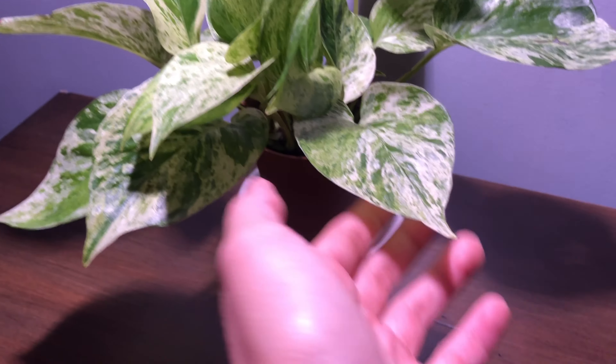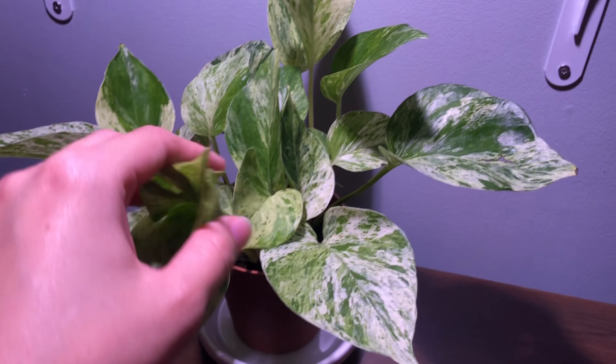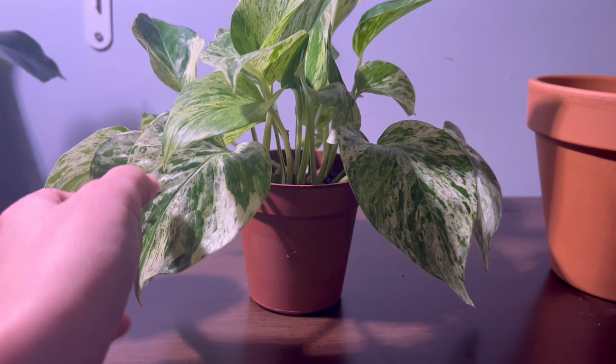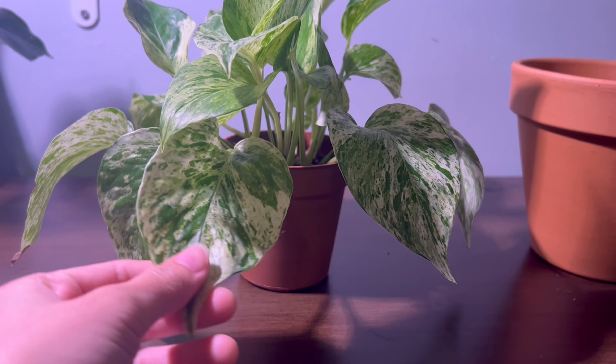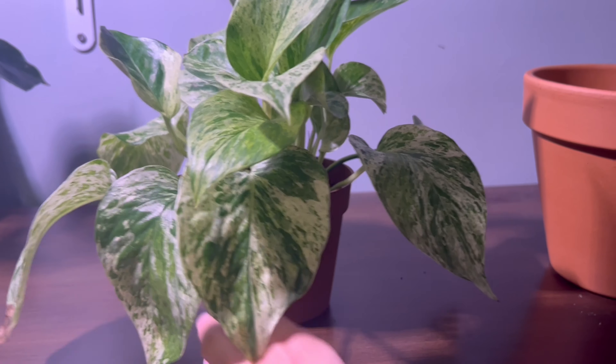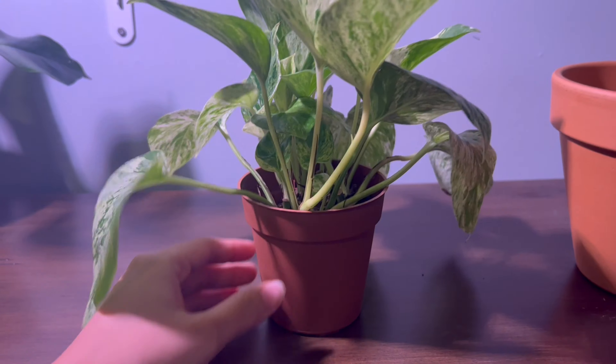This pothos has actually been needing to be watered a lot, so I think it needs to be repotted. I also see some browning on the leaves, so I'll get to that in a few days after the soil dries out a bit. It's only been about four days and this pothos is drooping again. Normally this isn't supposed to happen, so if you notice your pothos is needing to be watered frequently, that's a sign that it needs to be repotted.